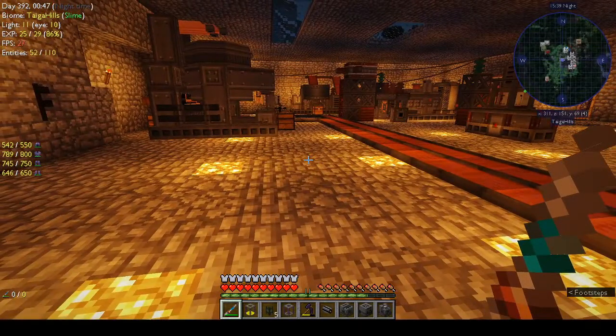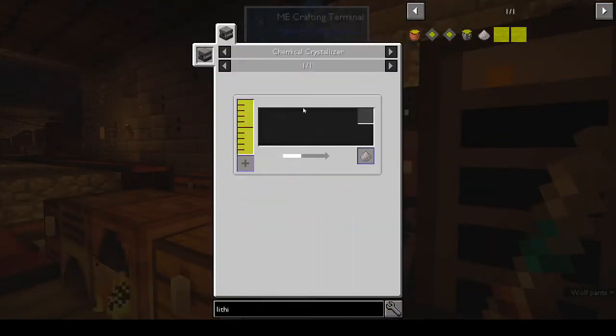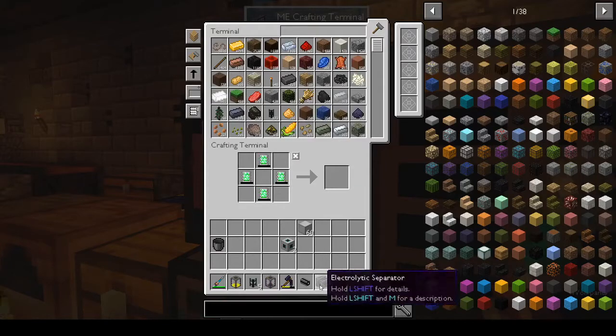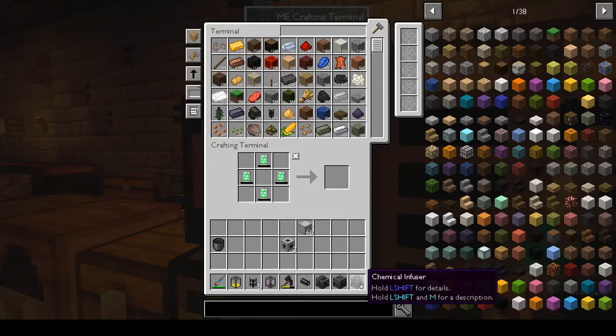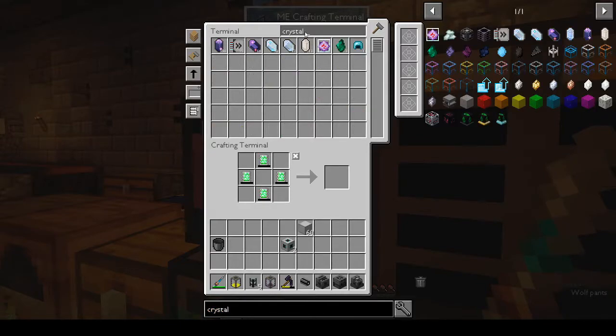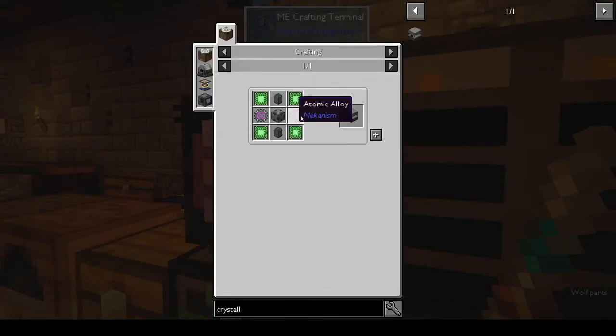What does it say we need? The chemical crystallizer. Lithium dust from the chemical crystallizer — I don't believe we have one yet. It's not giving me an amount, just saying lithium will give you lithium dust. Looking at the machines: electrolytic separator, chemical injection chamber, chemical infuser — and crystallizer, with two L's.